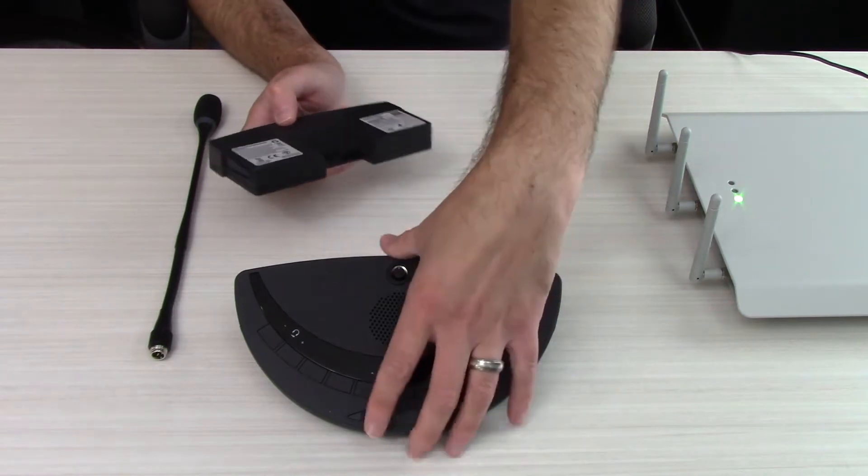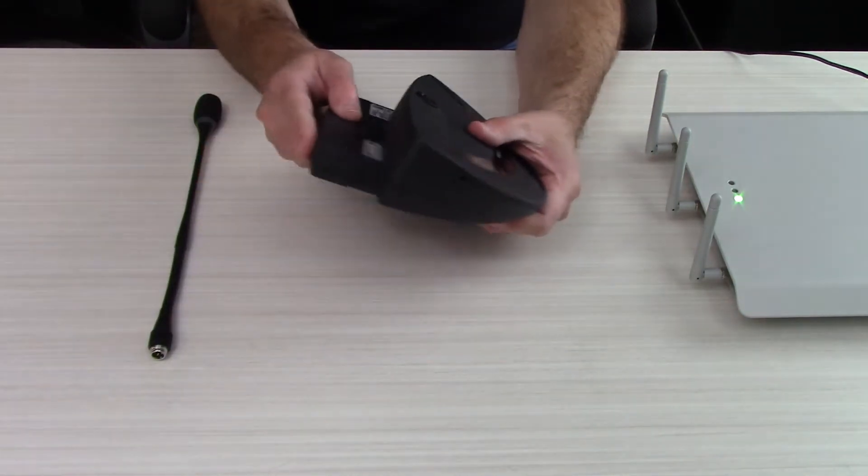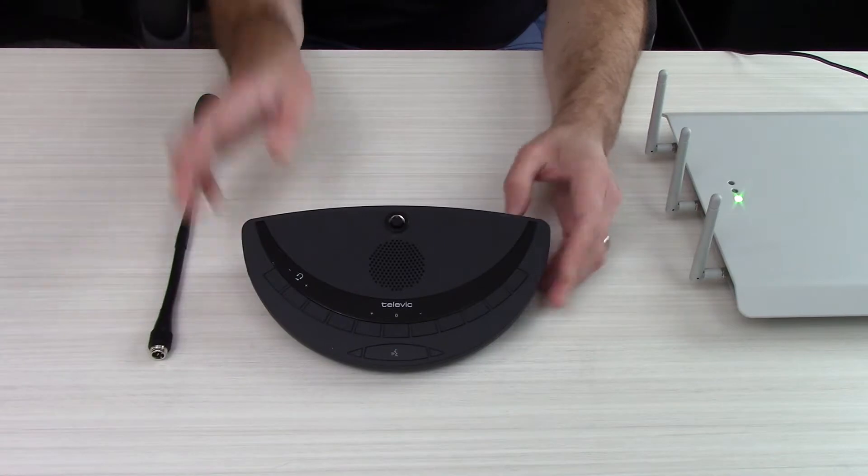To assemble the unit, simply get the battery, sticker side up, and insert it into the delegate station with a light tap.